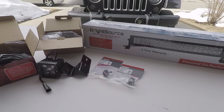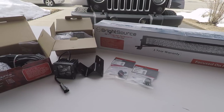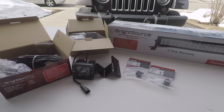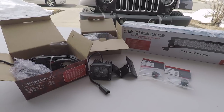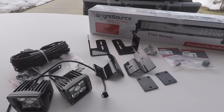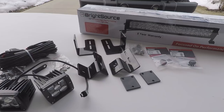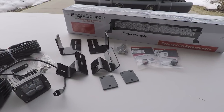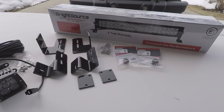What I have here is the BrightSource kit number 212007 that mounts a 10 inch to a 20 inch LED bar — it's a mounting kit. The cube lights are model number 75001. They are a street legal cube light kit — there are two lamps, they're 20 watt spot lights, and the kit includes the harness and mounting brackets.